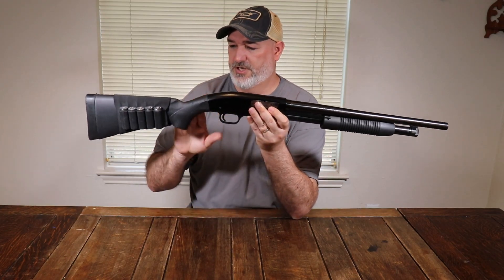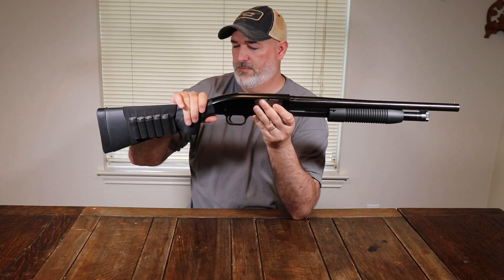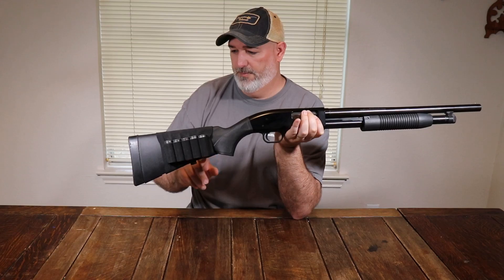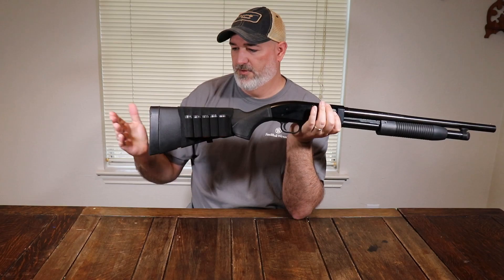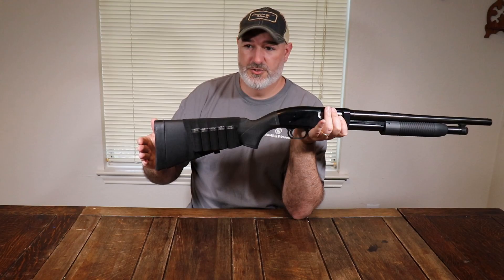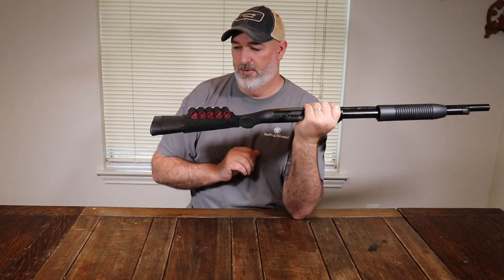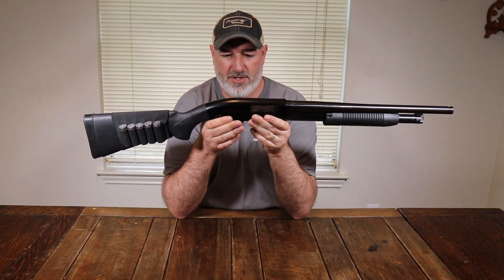The stock is interchangeable with any Mossberg 500 stock. It's a polymer stock — very lightweight. The newer ones have a bit more stippling in the grip area. The butt pad is a little firm; you can pick up a LimbSaver or swap it out inexpensively. It's fully usable right out of the box and may give you a little more felt recoil, but it's almost imperceptible.